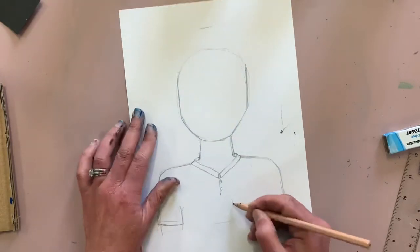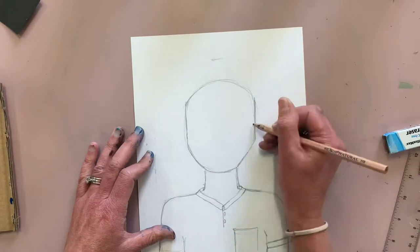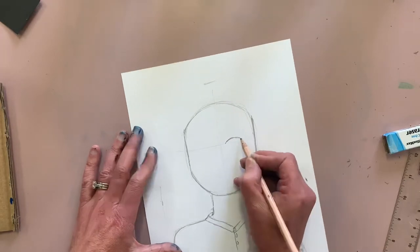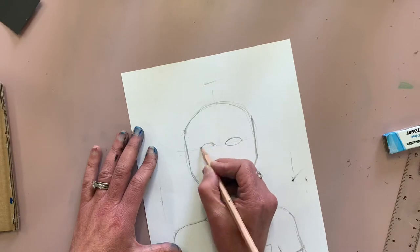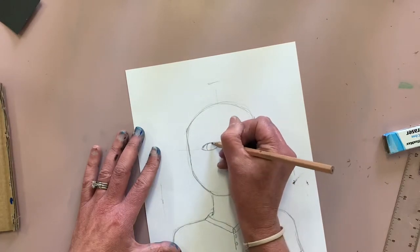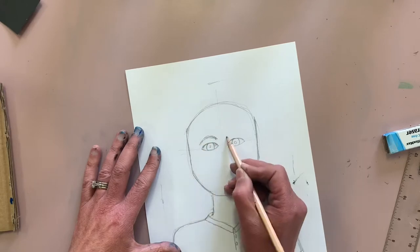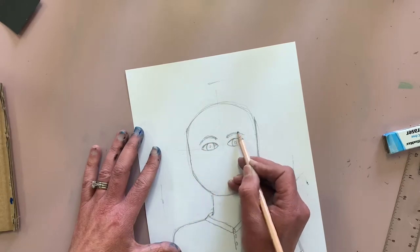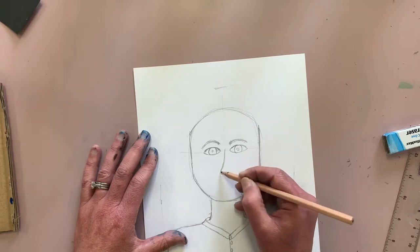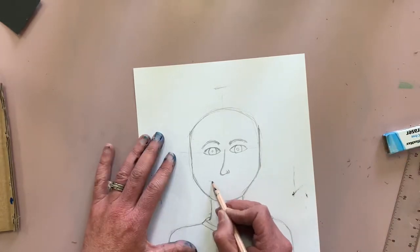Now onto the face — that circle guideline is my basis. I noticed he needed a pocket, so I added that. Then I look at the shape of his face, drawing those halfway marks so I know where to draw the eyes. Drawing in the irises and pupils, remembering they are circles that touch the top and bottom eyelids, then the eyebrows. My husband has big furry eyebrows — probably a little furrier than this but I'll be nice to him today.